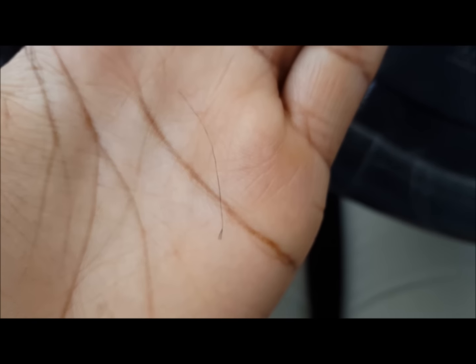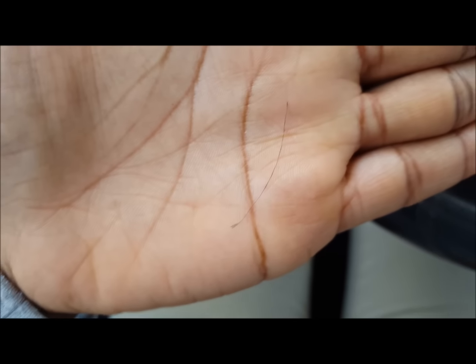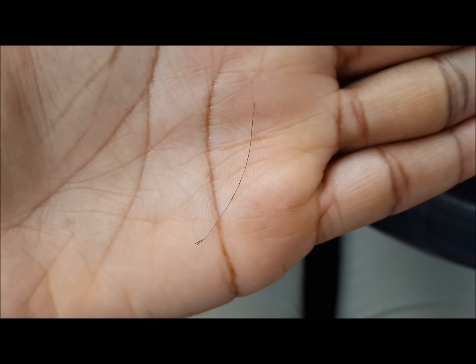So I'll be trying to get my hair trimmed here soon. Split ends — not good. But if you guys have any questions or comments, just let me know. Thanks for watching.